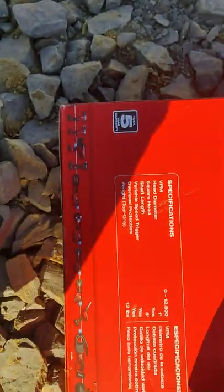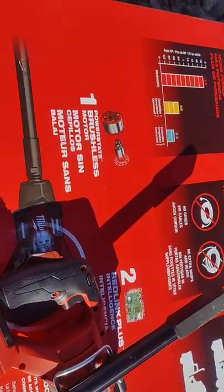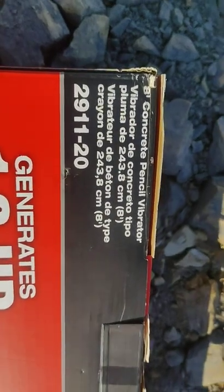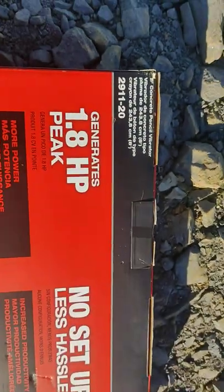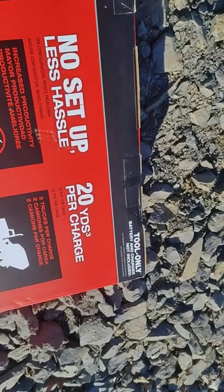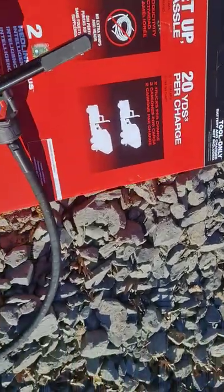Hi guys, this is a quick review of the Milwaukee pencil vibrator — the air pencil concrete vibrator. The model number is 2911-20. It's 1.8 horsepower peak power. Apparently you can do 20 cubic yards per charge.